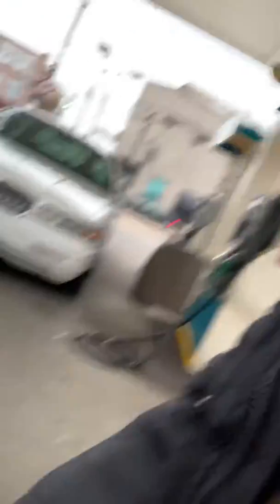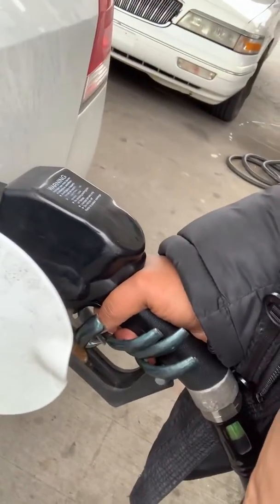I pick which one I want — which ain't none of y'all's business, so y'all don't need to know what kind of gas I use — and then I pump my gas like this. And that, you see, is how I pump my gas with these long nails.